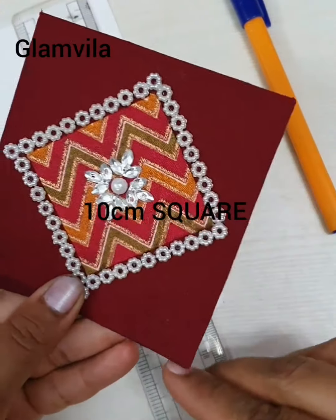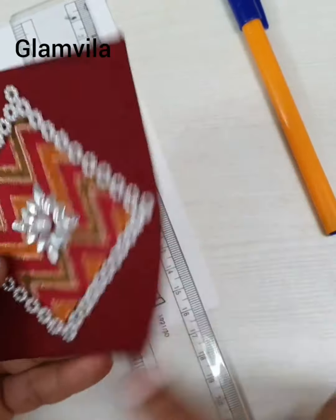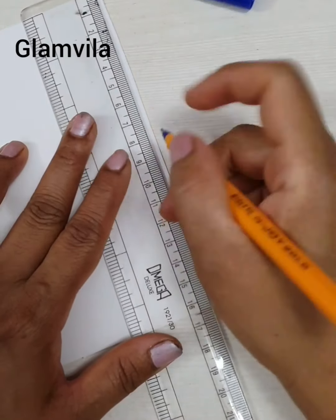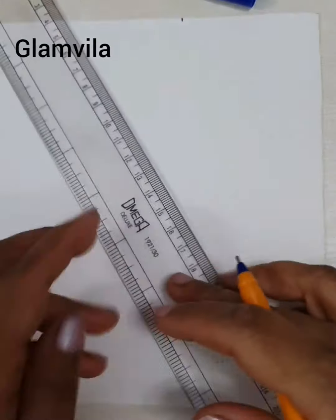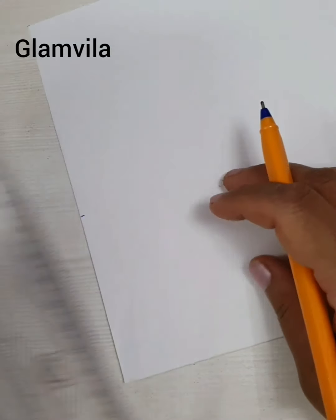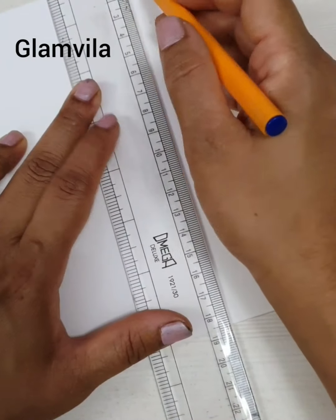Now let's start doing the outer square, which is 10 centimeters. The inner square is actually six centimeters, but first let's do the outer one. Mark 10 centimeters on the chart paper on both sides, draw lines, and cut it out.